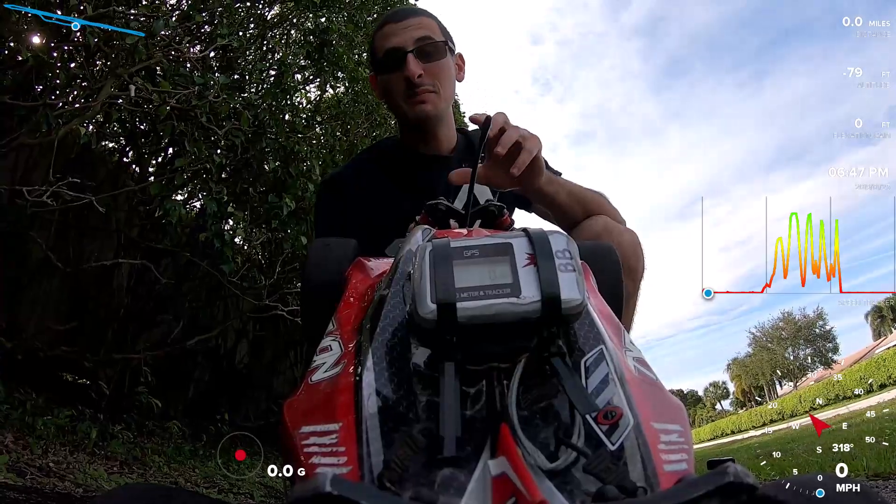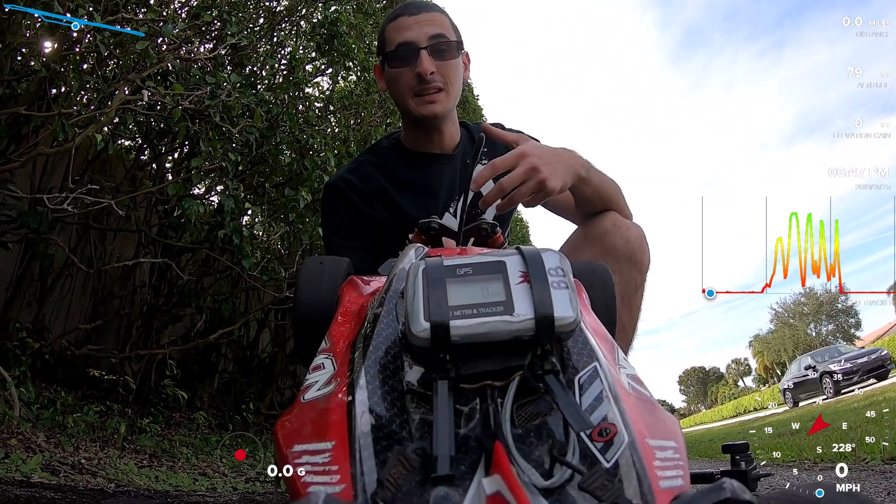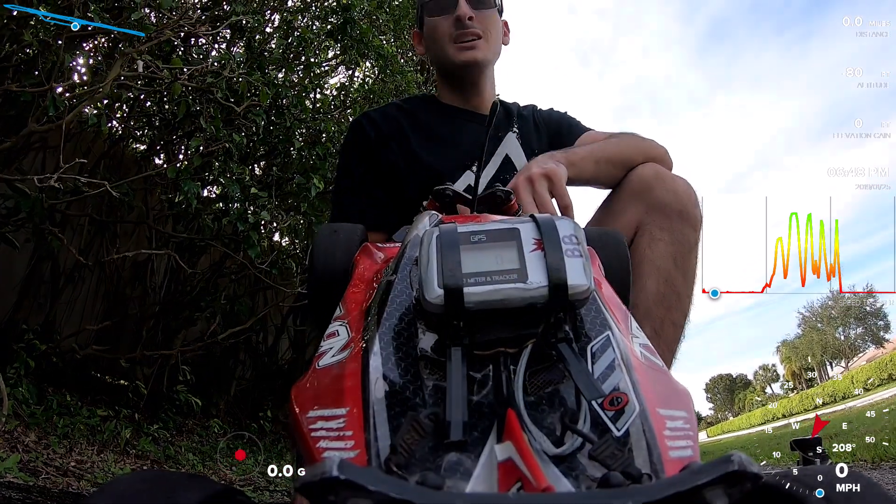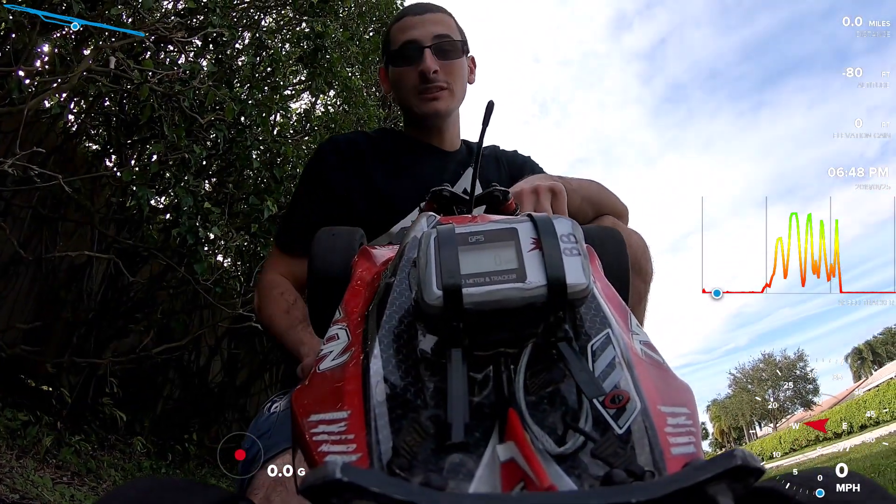I had no idea that the GPS also meant it records the speed input of wherever the GoPro is. I knew it had a GPS function, but I just think that is absolutely insane.